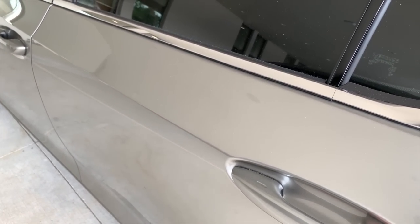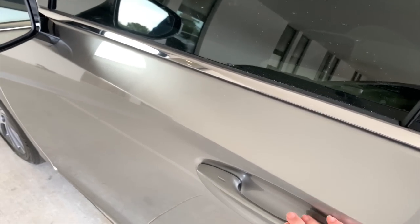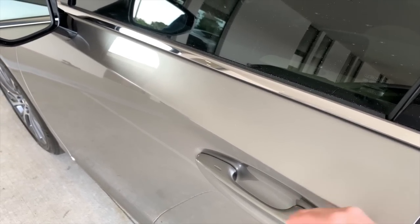That's also customizable. If you want to program your driver's door to unlock the entire vehicle, you can do that in settings in the car's system.